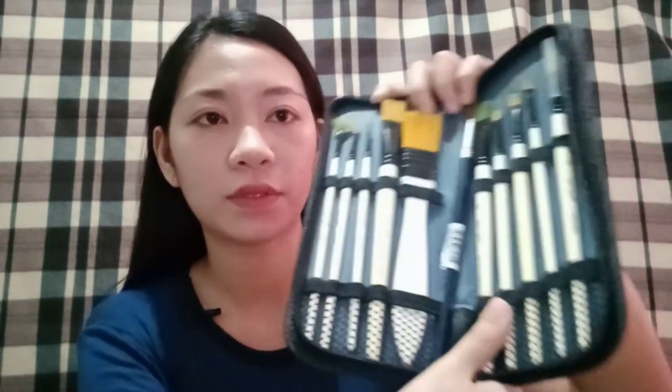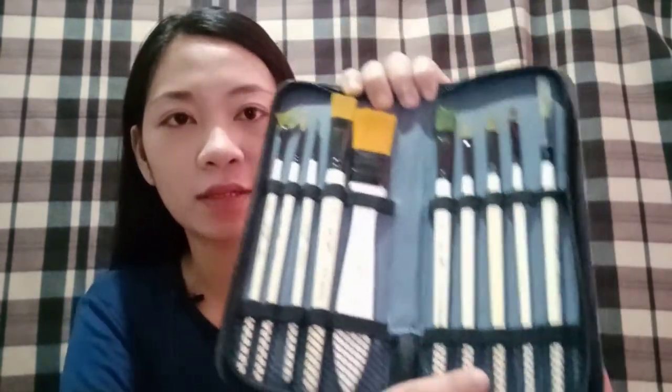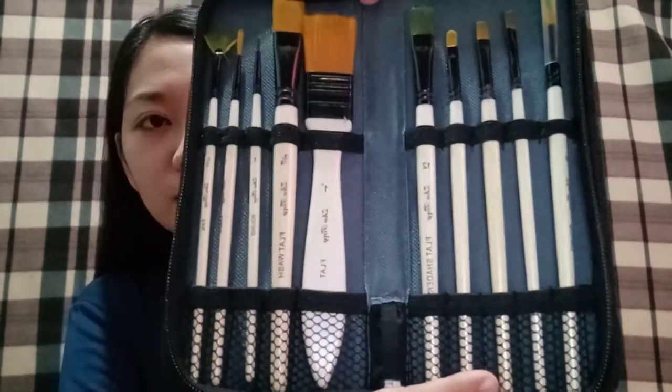So, ganito yung itsura niya. Ganyan yung itsura ng packaging niya. And then, pag binuksan, ganito. So guys, ganito yung itsura niya kasi nagamit ko na siya ng ilang beses.